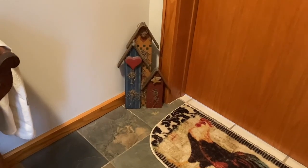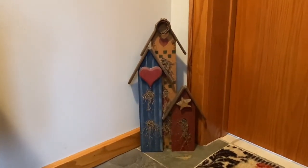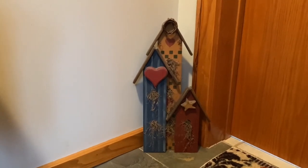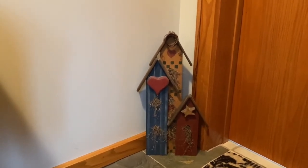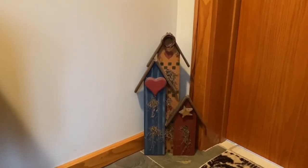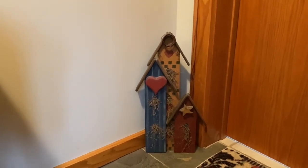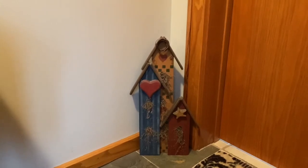I found this recently at Goodwill. When I first bought it I thought, okay, I'm going to resell this in my booth. But I brought it home, and the more I looked at it, I thought I can't get rid of it — it's so cute. It'll look adorable out here in this room for spring. For now I'm keeping it, but eventually I might add it to my booth.